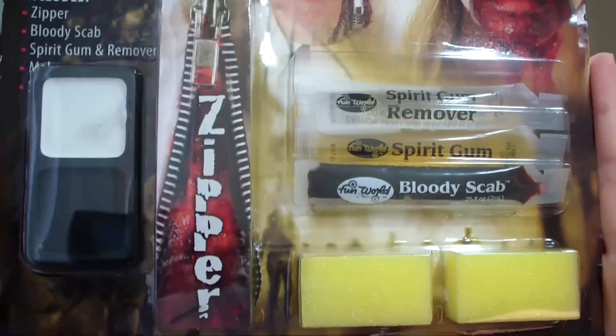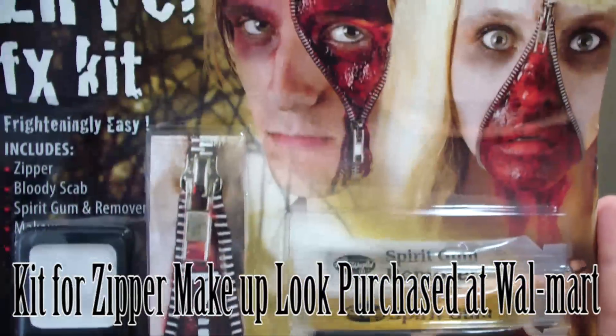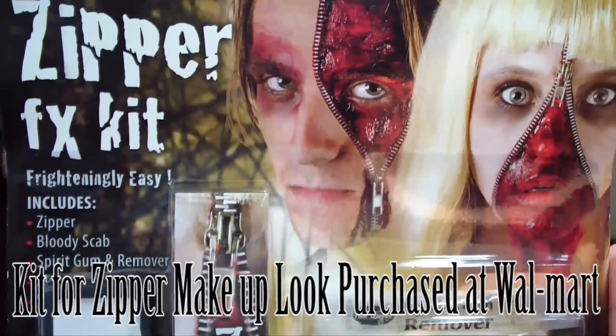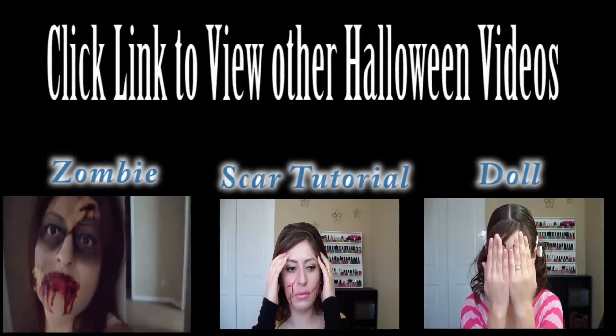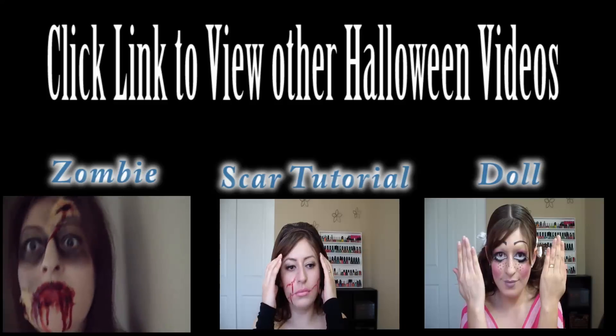Everything that I used for this video I'm going to leave in the description box below. This is a kit that I purchased at Walmart for $4.97. Click on the links below to view any of my other Halloween tutorials. I'll see you in the next video.